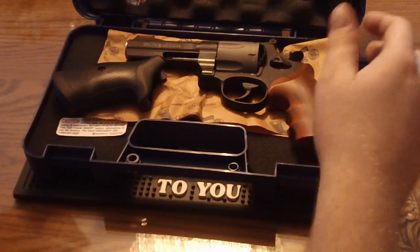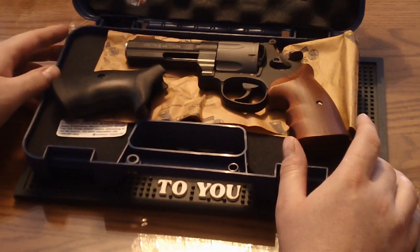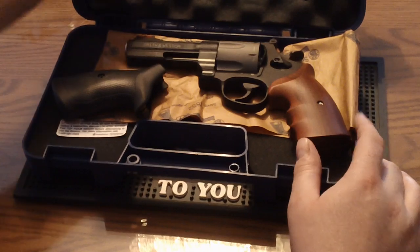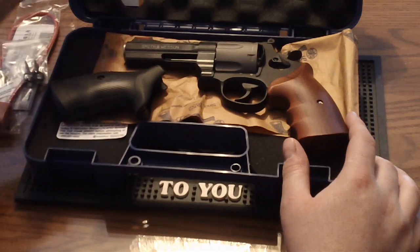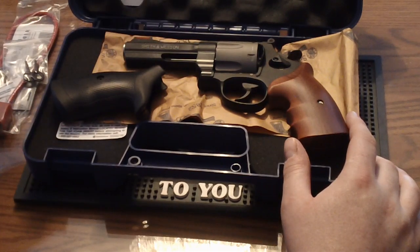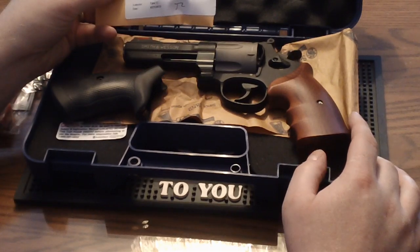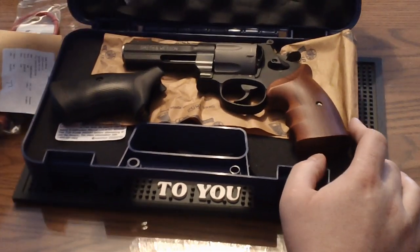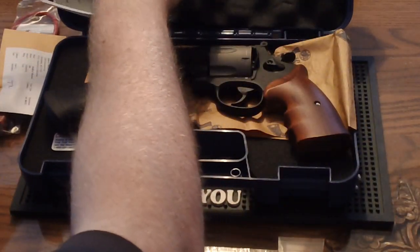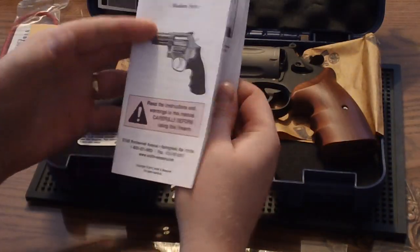What we have here, just as you would see when you open the box, is a Smith & Wesson 329 PD .44 Magnum. In the case you've got the padlock, you've got the keys for the internal lock. You have a fired shell casing that they include in the box — this one was test fired August 21, 2013. We have the instruction manual here, which is just generic for all the revolvers.